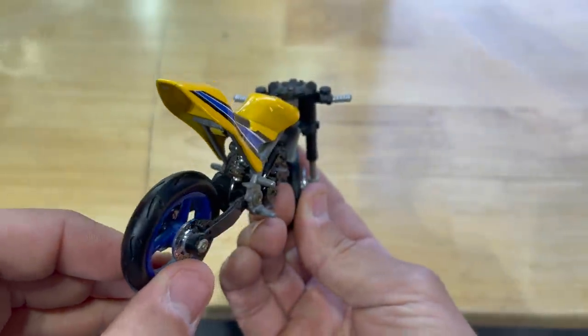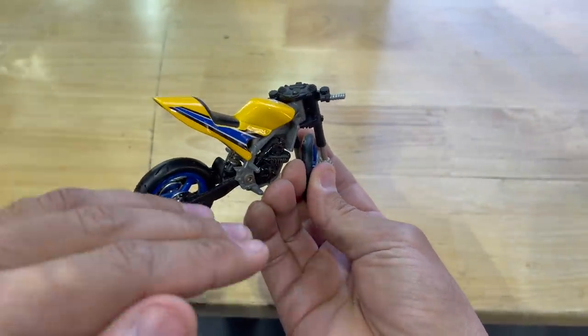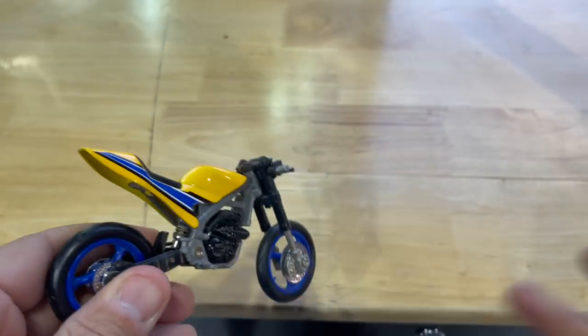If the tires are out of alignment and the rear starts kicking out, then you do not want to just let go of the rear brake because it could regain traction. So let's see this in real life.